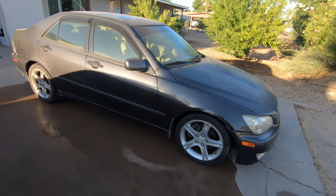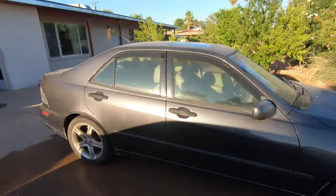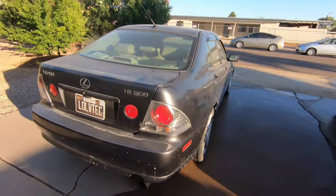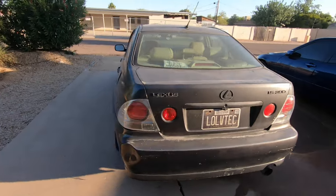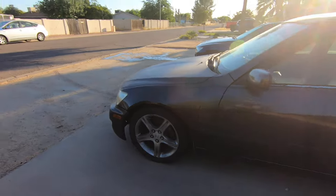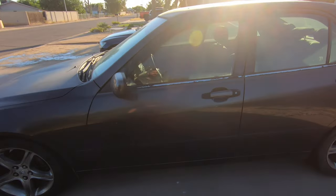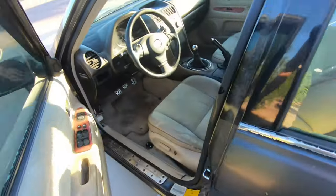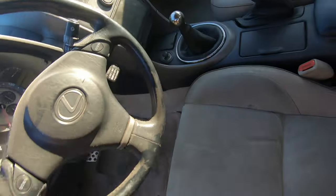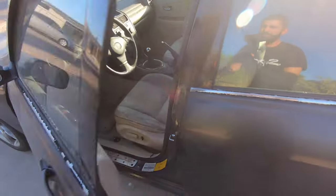Quick walk around this car — this is my 2001 IS300, the original IS that started it all. I've had this car since summer 2011 and it's pretty much 100% stock except for the manual swap. I'm like 95% done with the manual swap, just got to do some wiring and stuff.